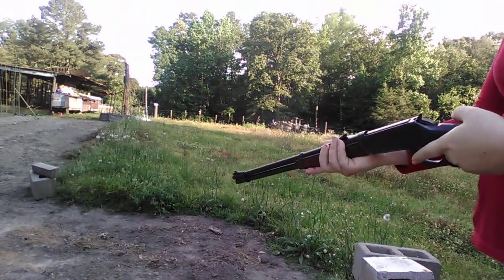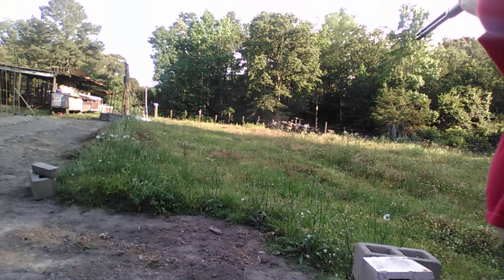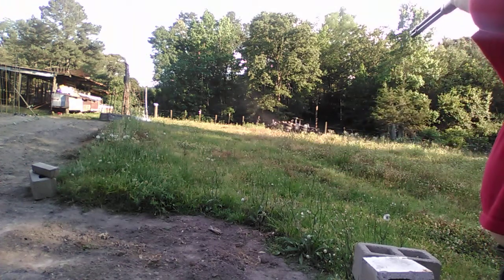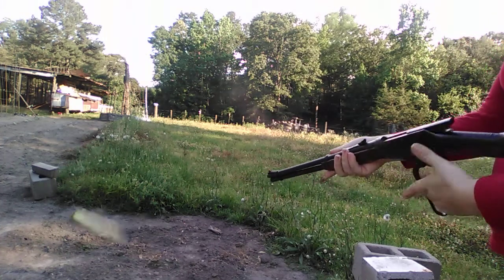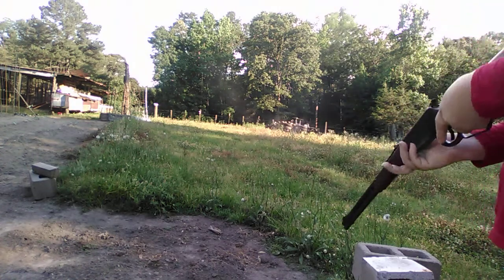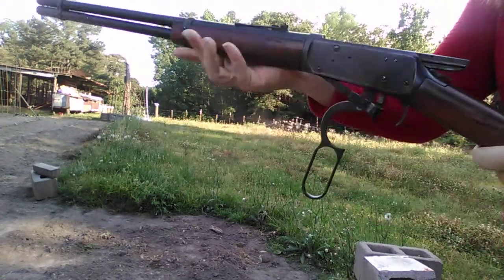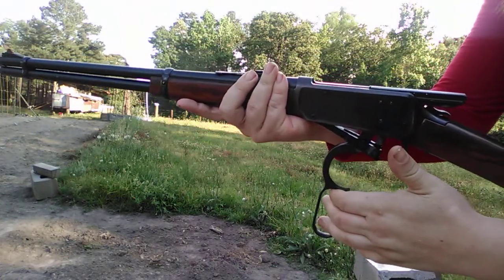It's a really accurate gun. It hits hard. It ejects them off the top, like an 1892. The whole action comes down to make up for the longer rounds.